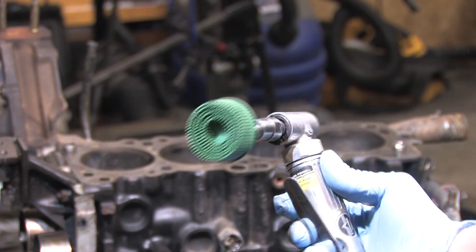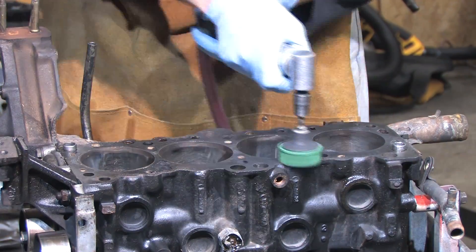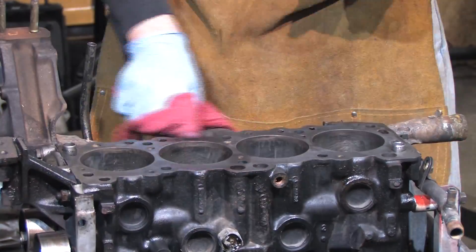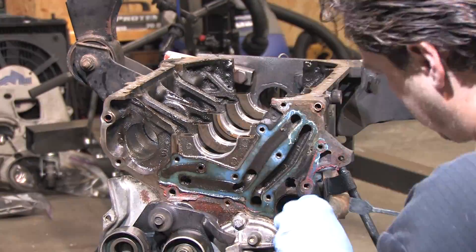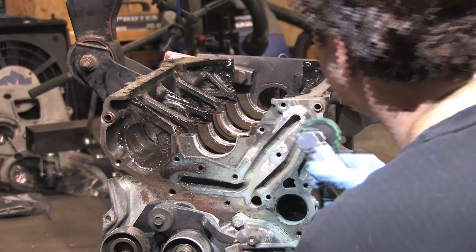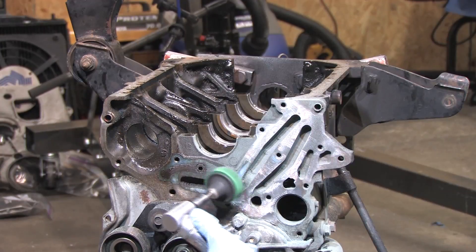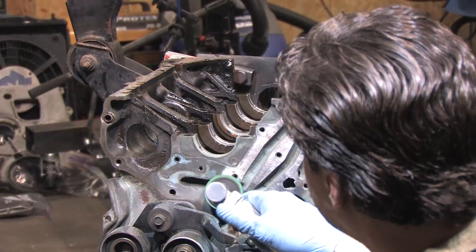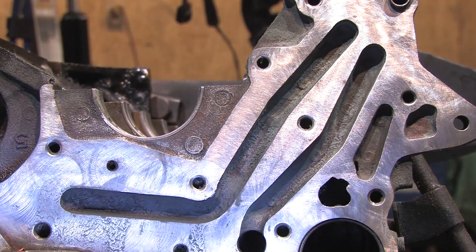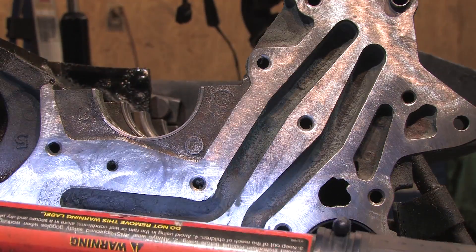This is a green 3M bristle disc, 50 grit, made for this. They also make them in yellow for 80 grit and white for 120. They're great because they follow the contours of the part and resist excessive loading. Don't use green wheels on aluminum.